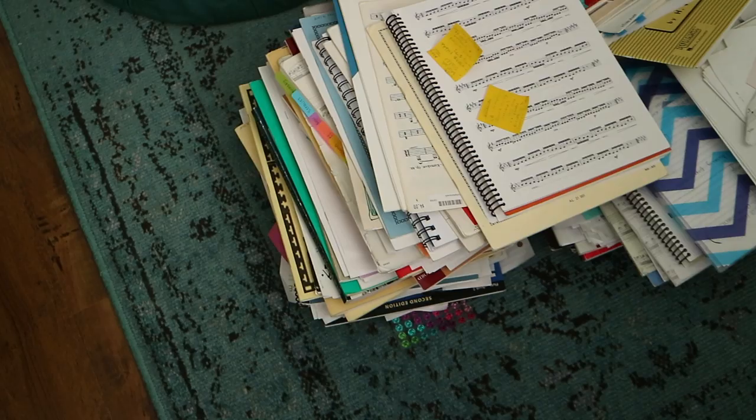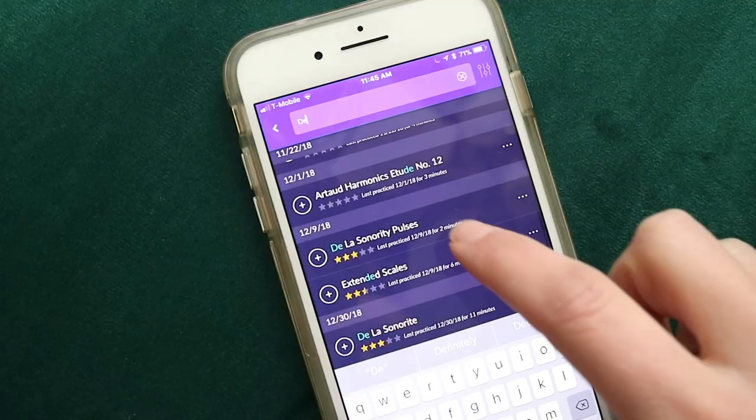Hello, I'm about to warm up and I wanted to record the whole thing. This is a typical fundamentals routine and I'm going to use Modacity — I'll show you what my routine on Modacity looks like. First I have to find all of my music, which is in piles on the floor, and then we're going to the living room because that's where I usually practice.